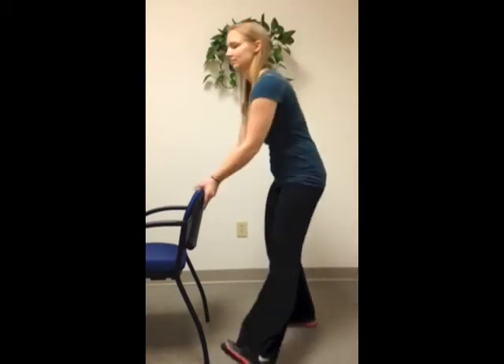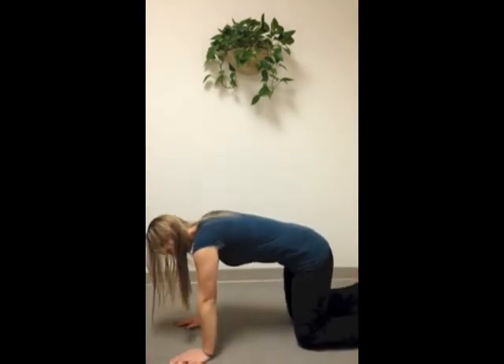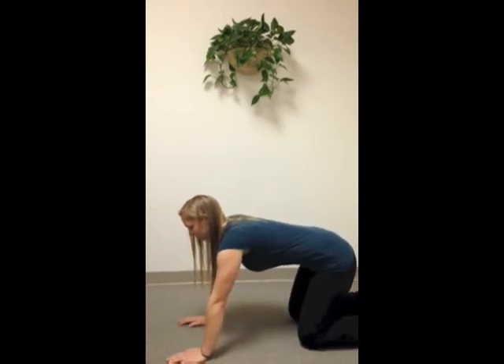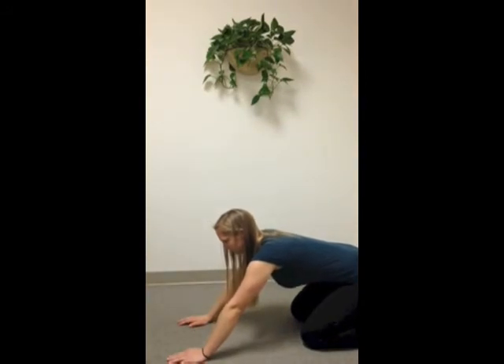Here's another way to test and train lumbar flexion control. Get on your hands and knees and make sure your spine is in a neutral posture. Now push back with your hands, increasing the bend in your hips, making sure your lower back does not change position.